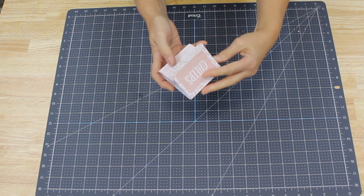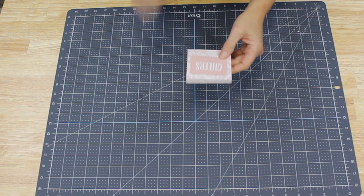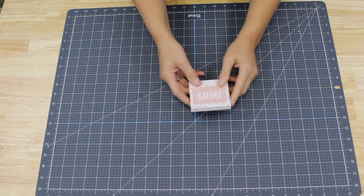I just absolutely love these as a gift for your favorite teacher. Kids love giving them as presents to parents, and I use mine all the time. So I want to show you what you need for this project — it is really basic.